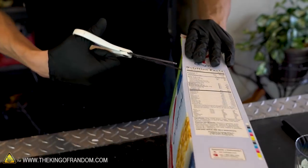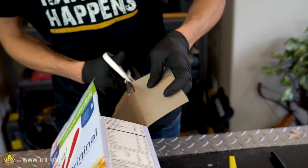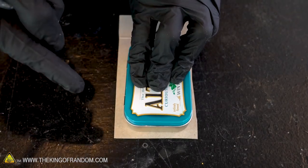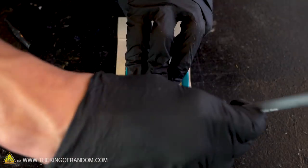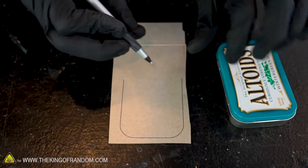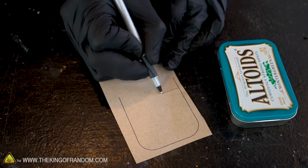Using our cardboard source, we want to cut out a piece that's the same width as the inside of our tin. We'll trace around the tin and cut a little bit smaller so the cardboard fits the inside rather than the outside. We don't even need the entire bottom — we'll need about half of it, so right about there should be fine.